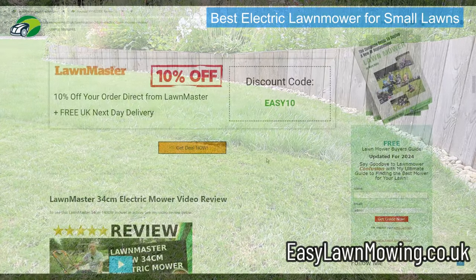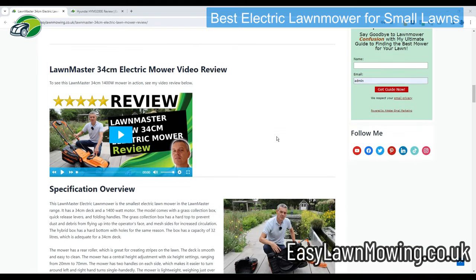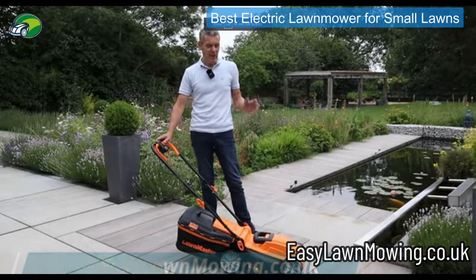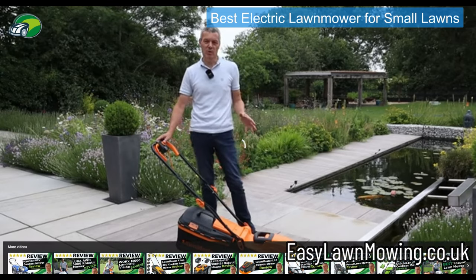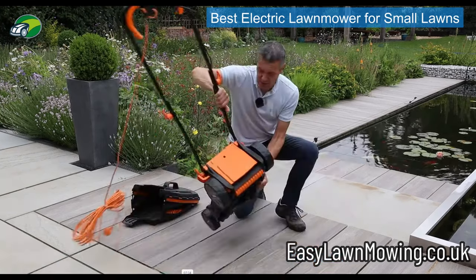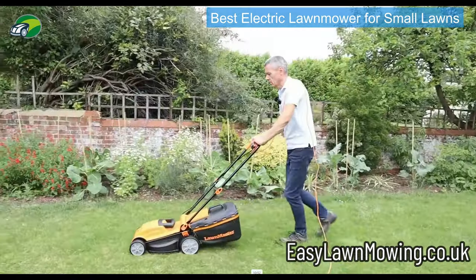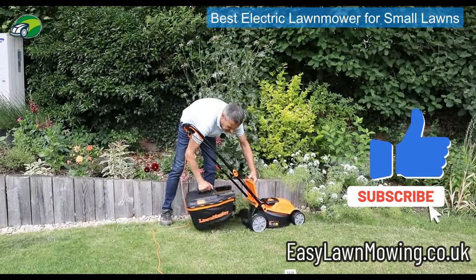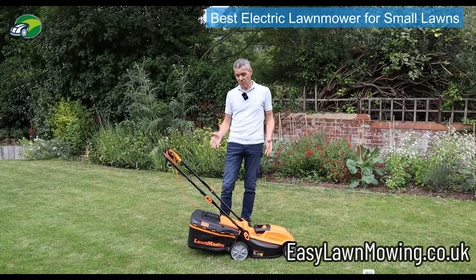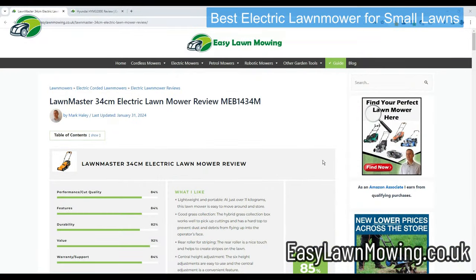Over on the easylawnmowing.co.uk website there's a discount code where you can get 10% off any LawnMaster mowers if you order directly from them. There's also a full video review showing exactly what you get with this mower — I go into a lot of detail covering unboxing, assembly, full specification, and then I take the mower out onto my lawn and show it cutting. I even test it on some really long grass at the end of the garden to see how well it performs.